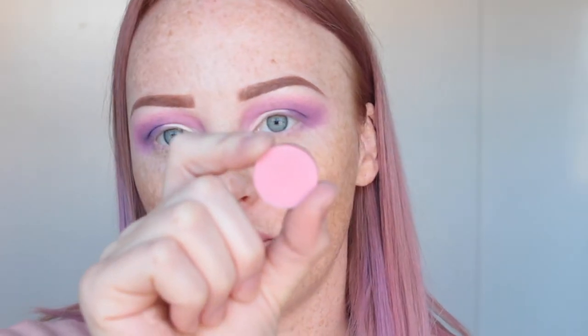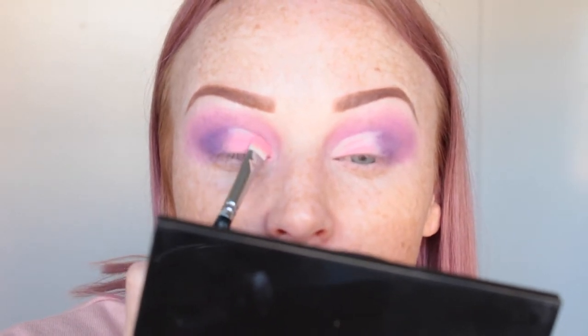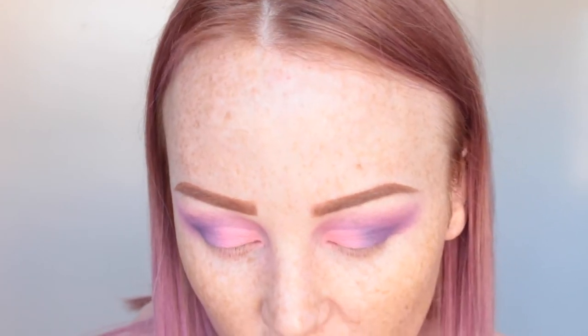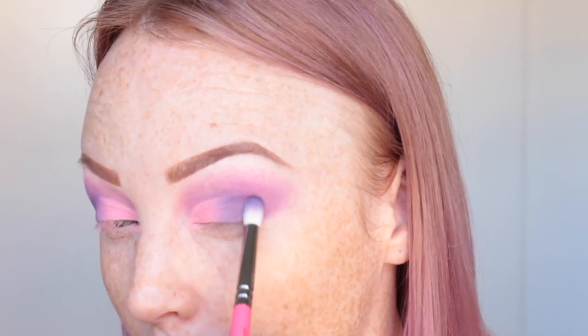What I like to do with a cut crease is put the concealer closest to the lash line and the mono lid, then look straight ahead. Because I have hooded eyes it transfers, and that gives me a guideline of where to put the rest of the concealer. Then I go back in with Pretty in Pink by Morphe and press that onto the lid where we placed the concealer, using the Zoeva 234 Shader brush. Then I add a tiny bit of Grape Day by Morphe precisely to the outer crease for a little more depth.